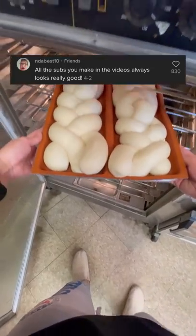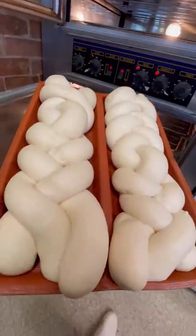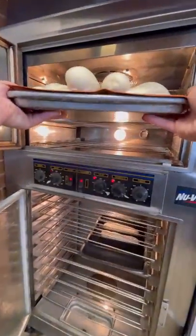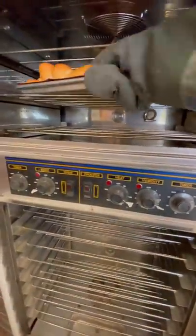Something you guys have probably never heard about at Subway is the three foot mega sub. This is me putting the bread out for the mega sub and putting it into the oven. Honestly, it's so satisfying to make this thing with the kneading and the whole process of it.